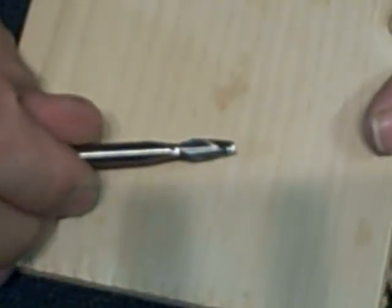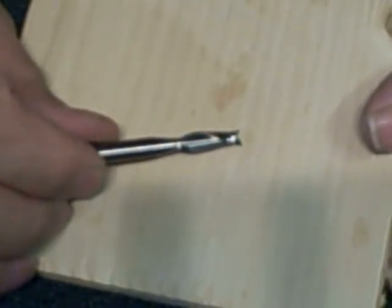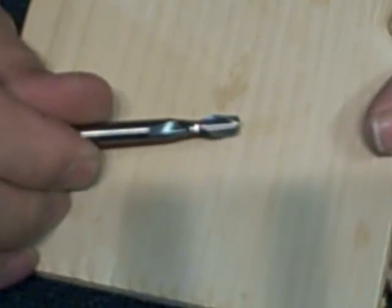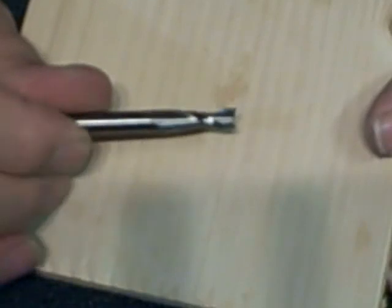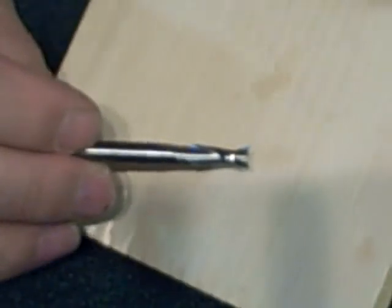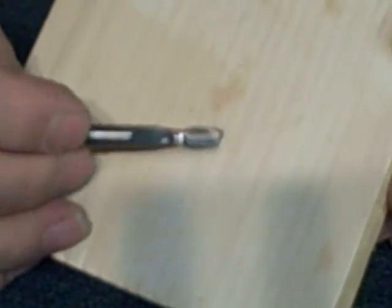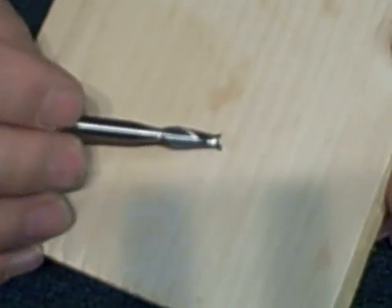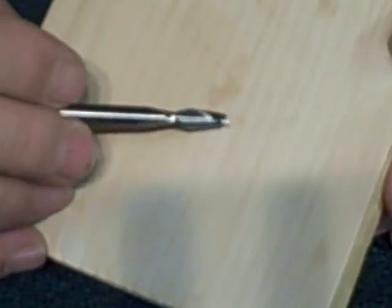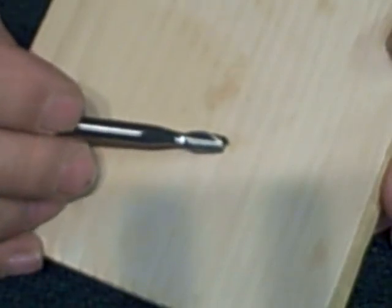Now this is a router bit that we don't normally highlight on the videos. It's not a straight flute — it's a spiral flute — but it's a straight cutter. It's a quarter inch, two-flute bit made especially for cutting on the edge when we're cutting our different shapes and patterns. This is the one we use. It's not available on the website yet, although it will be shortly, but it's a standard bit you can buy nearly anywhere that sells router bits.